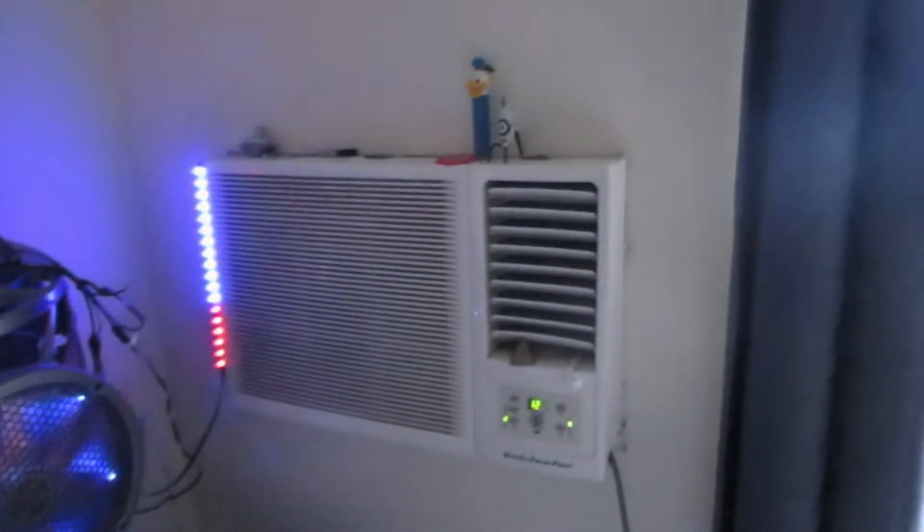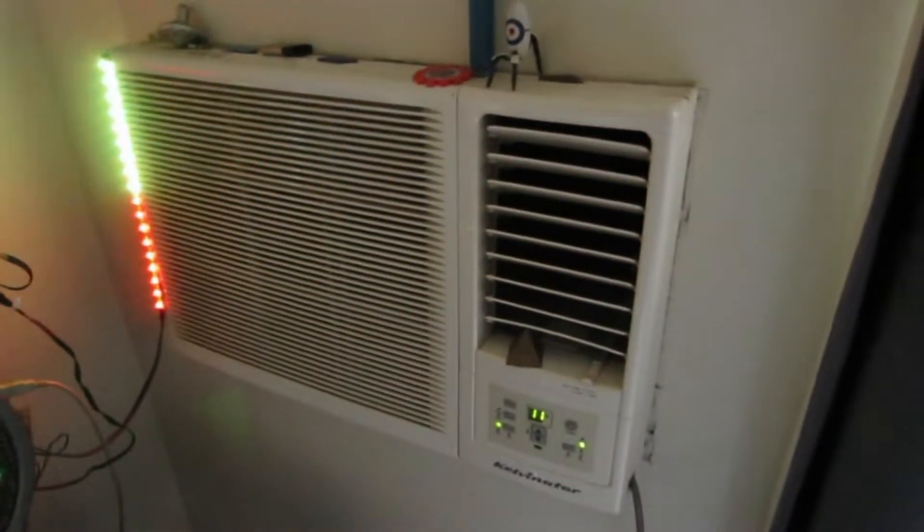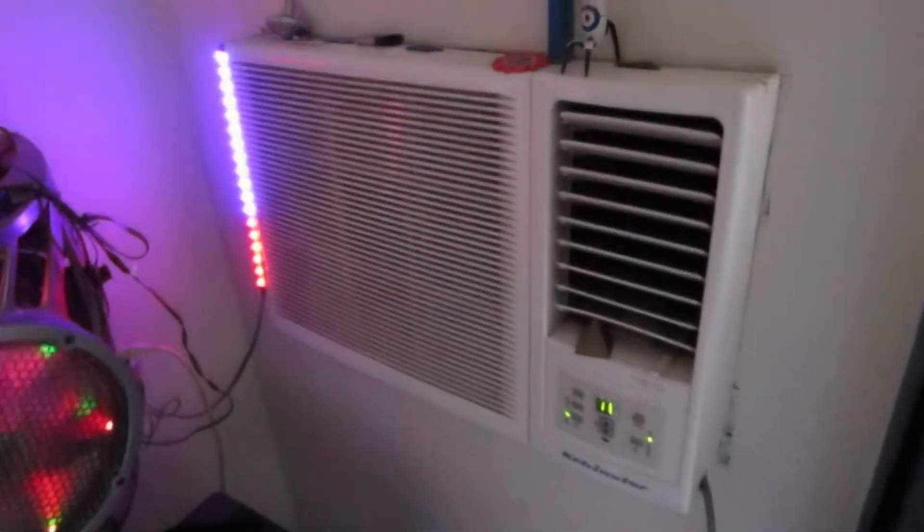Hi guys, this is RATCAT. Today I'm going to explain to you which direction you should face your vents, depending on if it's hot or cold.